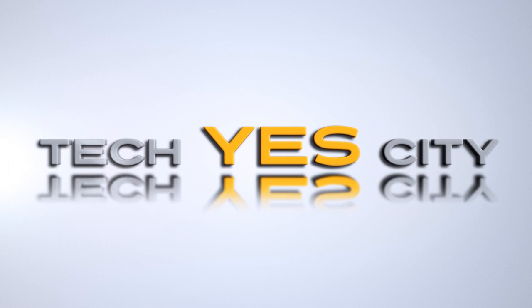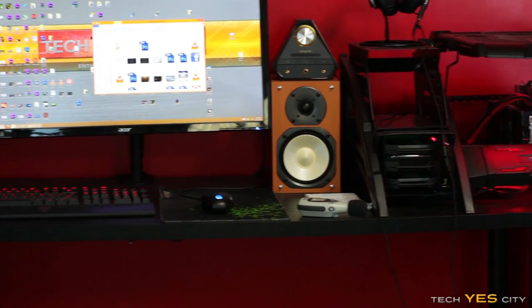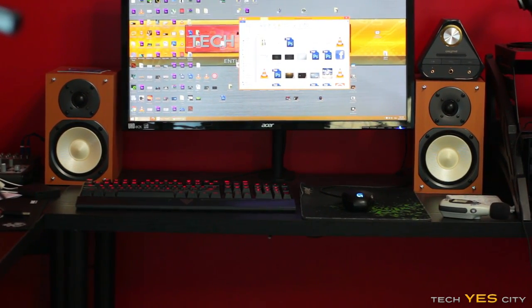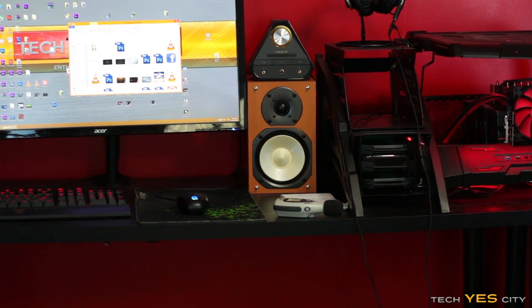Today I'm doing a bit of an off-project: building a dirt cheap 2.1 setup for my computer. As you can see, I've got 2.0 speakers here — these were Onkyo speakers I picked up for about $20 for the pair at a used parts place. They're being powered by the X7.